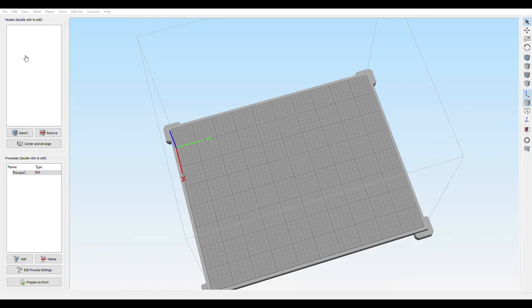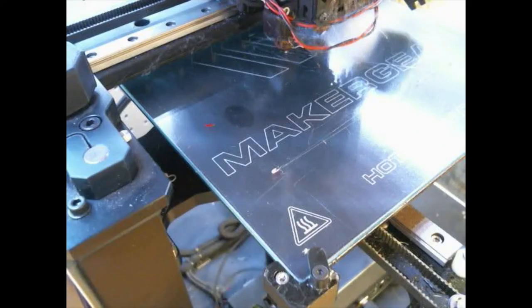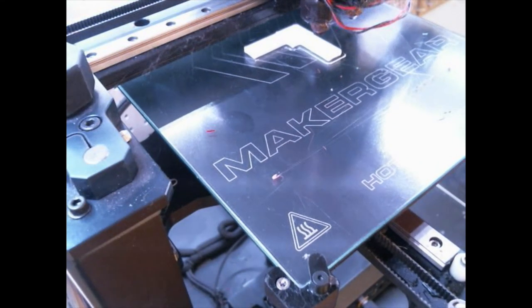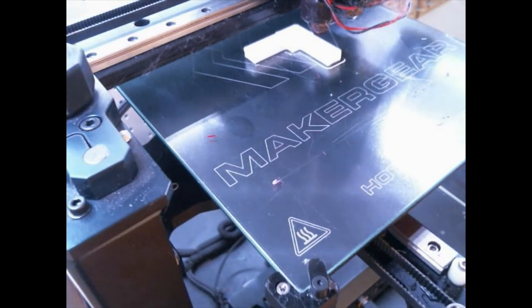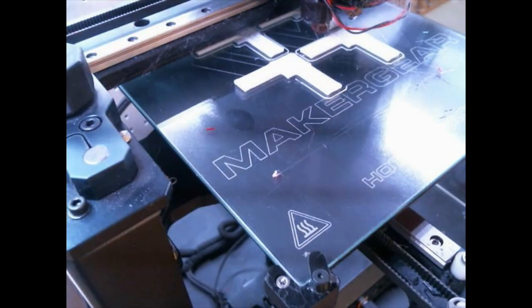After finishing the part I exported it to Simplify3D using 0.3mm layer height and 20% infill. I printed one first to test, tweaked the design a little bit, and then printed four at once in order to do the assembly.